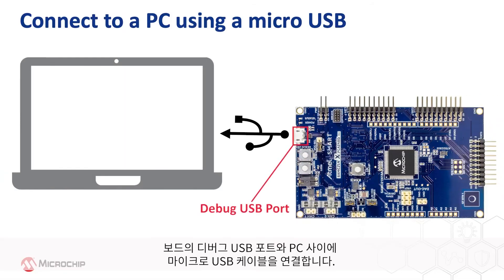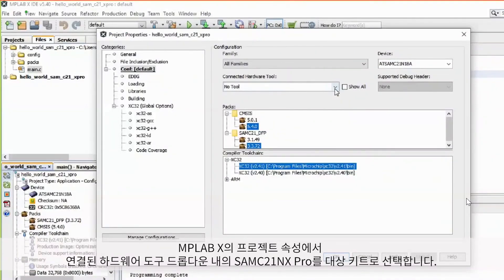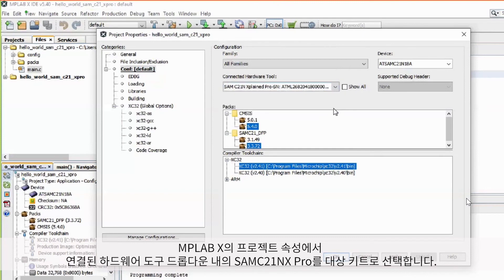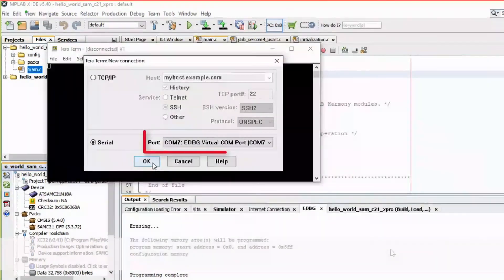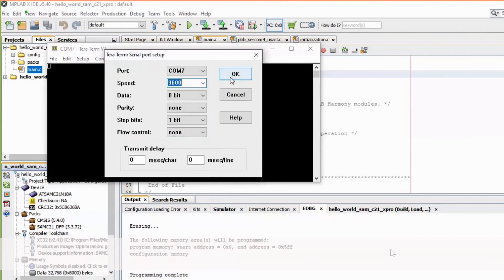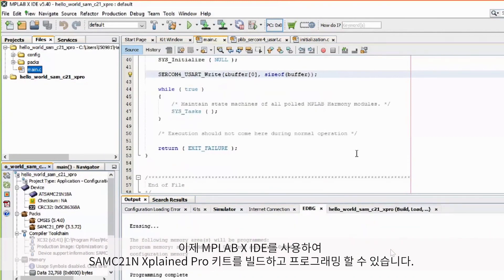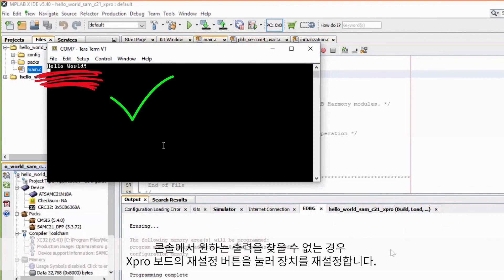Connect a micro-USB cable between the debug USB port on the board and a PC. This enables programming of the microcontroller and provides a serial connection with the console device. In MPLAB X, under Project Properties, select the SAMC21N X-Pro as the target kit in the Connected Hardware Tool dropdown, and select XC32 version 2.41 in the Compiler Toolchain window, then click OK. Open a serial terminal application such as TerraTerm on the PC and perform the serial port setup. You can now build and program the SAMC21N Xplained Pro Kit using MPLAB X IDE. Here you can see the Hello World string printed on the console. If the desired output is not found, press the Reset button on the X-Pro board to reset the device.